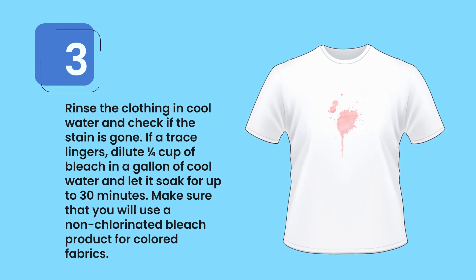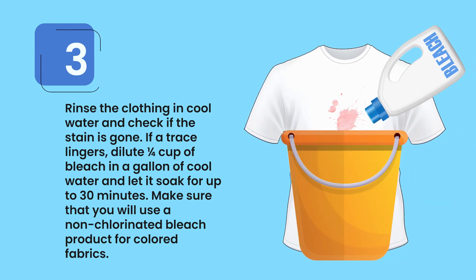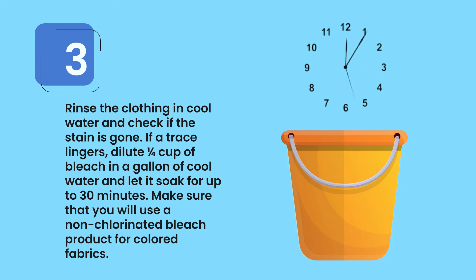Step 3: Rinse the clothing in cool water and check if the stain is gone. If a trace lingers, dilute one quarter cup of bleach in a gallon of cool water and let it soak for up to 30 minutes. Make sure to use a non-chlorinated bleach product for colored fabrics.